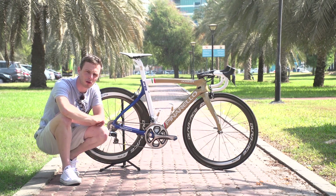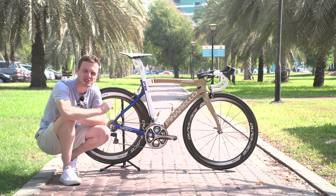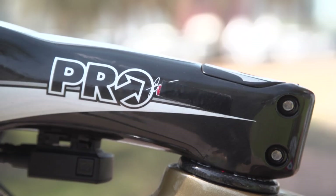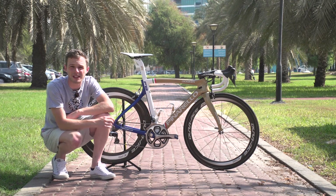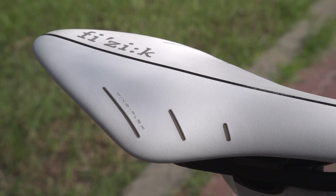I'm going to be quiet for 5-10 seconds and let you look at a montage of this stunning paint job. We're back from the montage — let's look at some tech, and where better to start than the very top of Viviani's bike, where he is using a Fizik Arione 00 saddle.